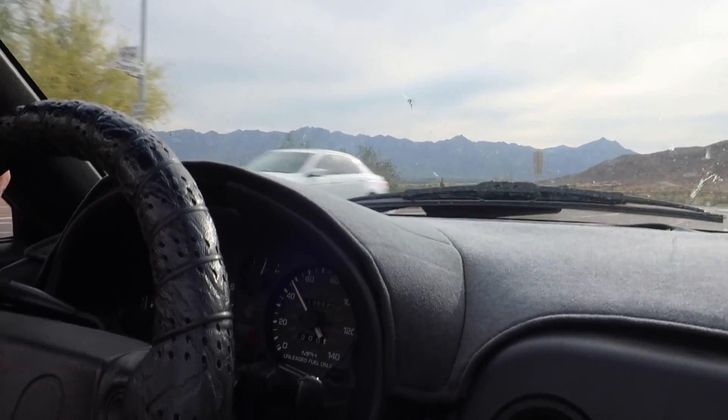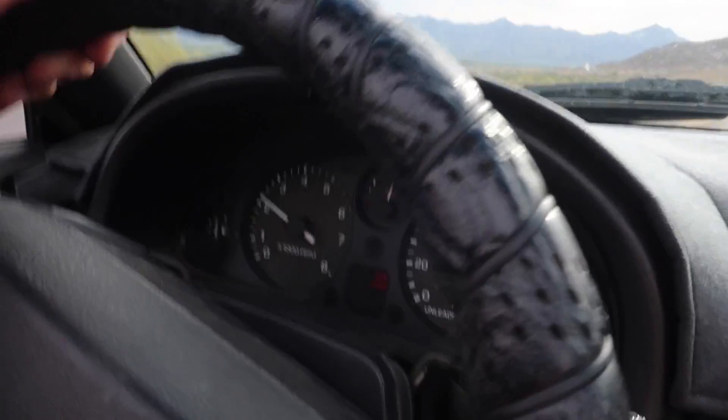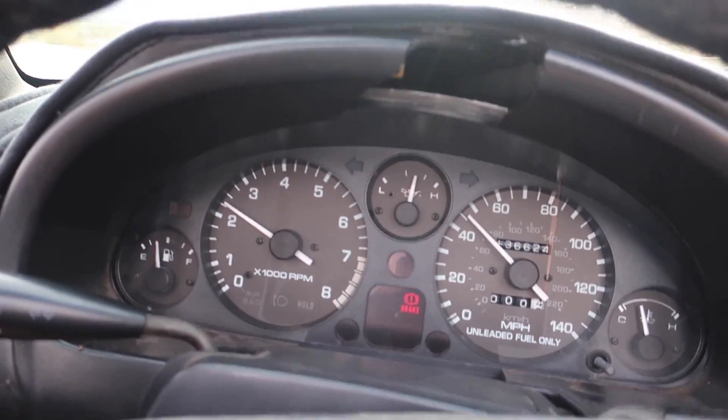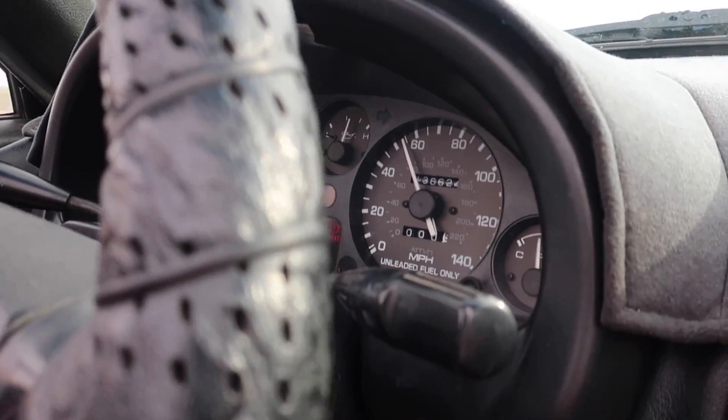It's working completely fine. There's a lot of wind noise — should have put the top off — but everything is working exactly how it should. It's not wiggling or wobbling or anything. Perfect — finally this problem is fixed.